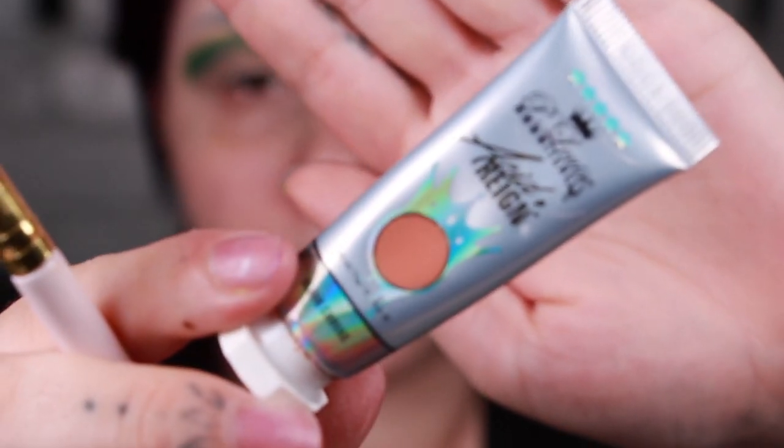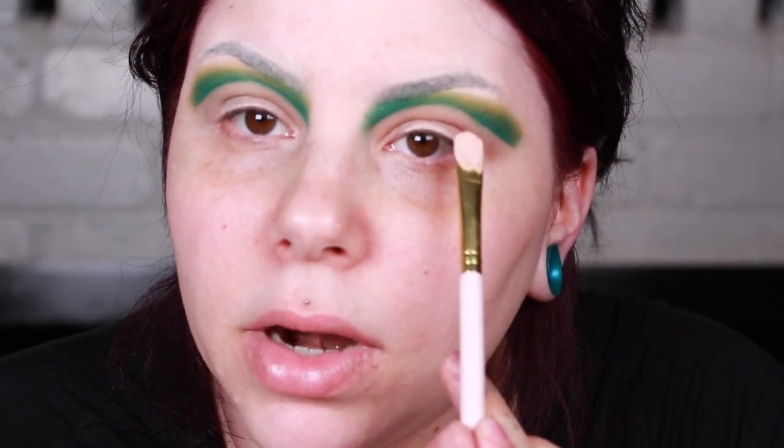I cut the crease really high because now I'm going to go in with the P. Louise Blank Canvas. I'm going to apply that on the back of my hand and stamp it out where I cleaned up and cut the crease. Then I'm going to cut the crease again — this is going to be like that white lining on the watermelon.